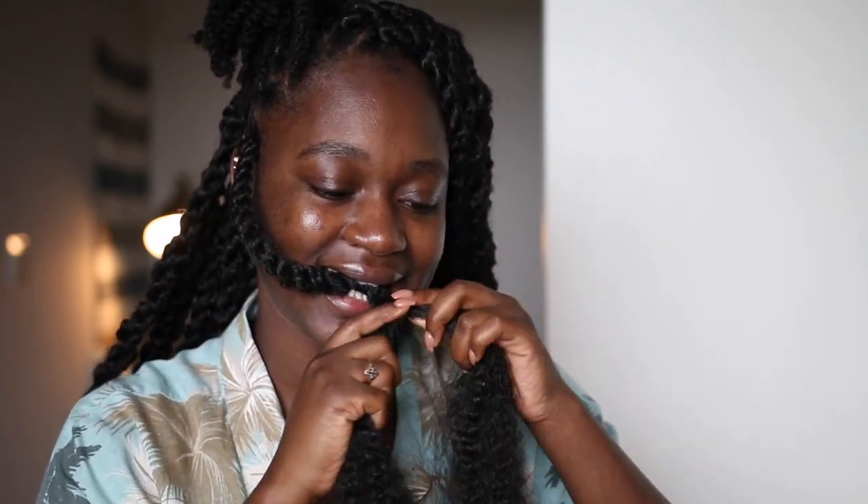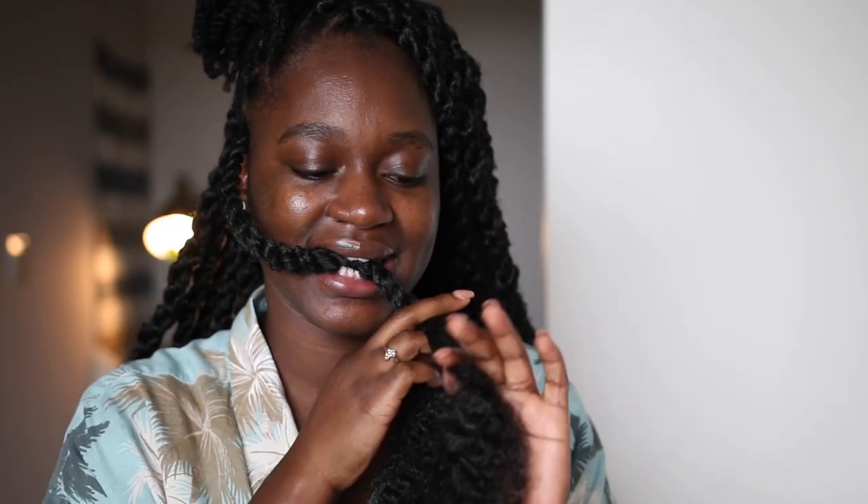It will get tighter and tighter. Make sure your bottom — the bottom of the hair — is not tangling. At this point I just use my mouth. I hold on to the hair so it can release some stress on my scalp. And I just keep on twisting down until the end.